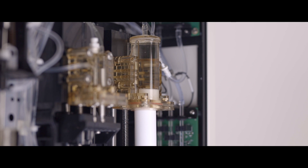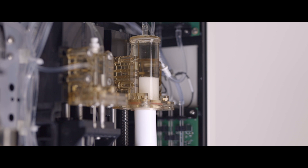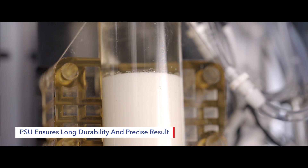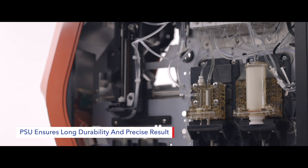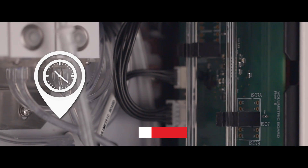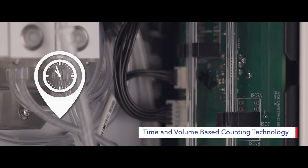The aspiration and dispensing mechanism in MISPA Count X is performed by electrochemical resistive PSU pistons, ensuring long durability and precise results. For measuring WBC, RBC, and platelet, the most trusted time and volume-based counting technology is used.